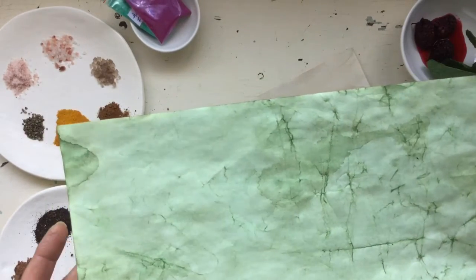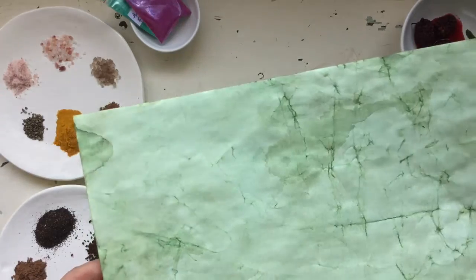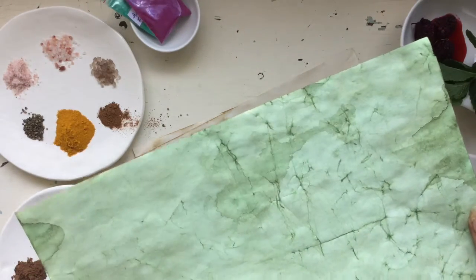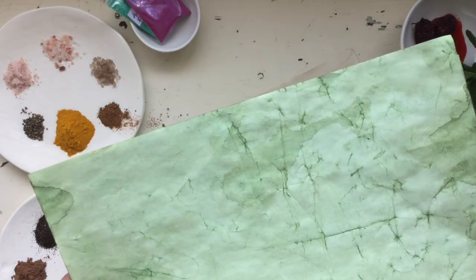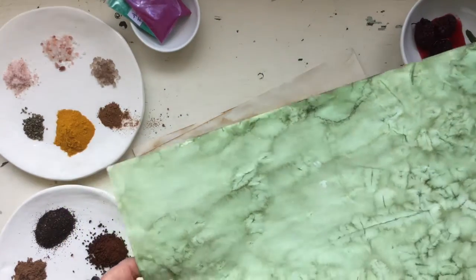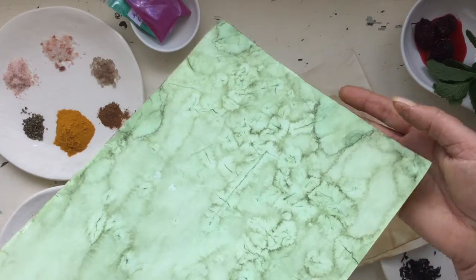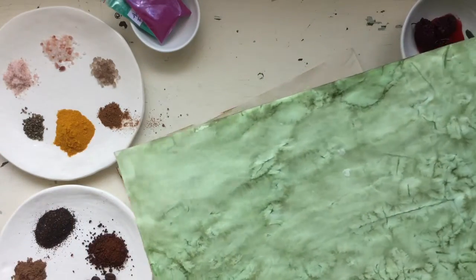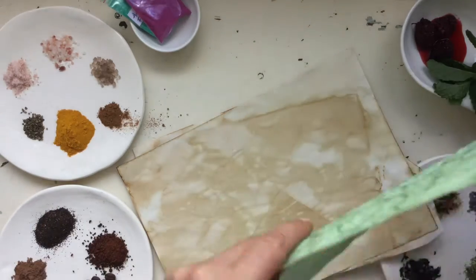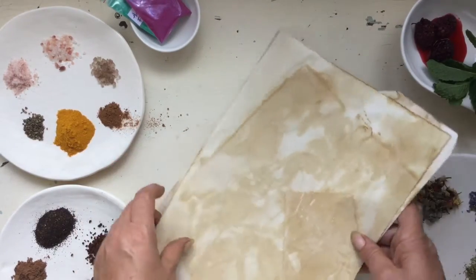I slightly crumbled this one up and popped it in a dye bath of Kelly Green made by Rit, and I really love the look of this one. It's almost like leather or a marbling type effect — it truly came out beautiful. I love the color of the green, it's absolutely gorgeous. Using Rit dyes works really well and they come out beautiful depending on the strength of your mixture — endless possibilities.